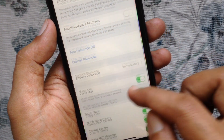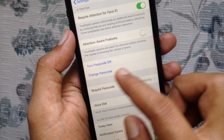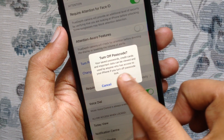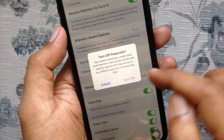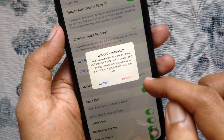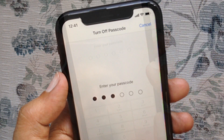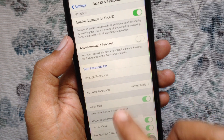If you want to remove Passcode, tap Turn Passcode off. Are you sure you want to turn off Passcode? Your saved passwords, credit cards, and important data can be viewed and used by anyone who has access to your phone if you turn off Passcode lock. Tap Turn off. One more time, enter your Passcode to confirm it's you. That's it — Passcode removed.